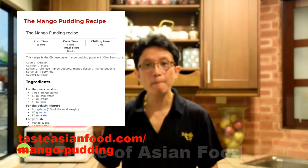This is how I prepare the classic dim sum style mango pudding. You can download the recipe and read more details about it at tasteasianfood.com/mango-pudding. Please subscribe to my YouTube channel by clicking the button below — you will find many more similar videos there. Until then, my name is KB Kwan.